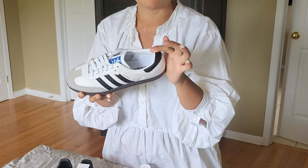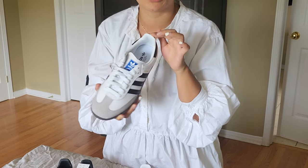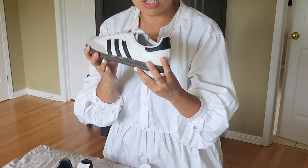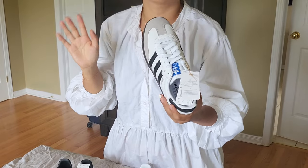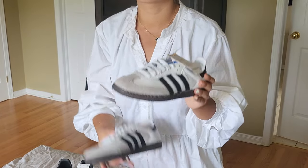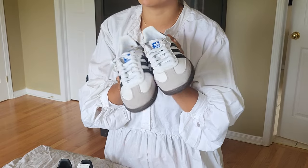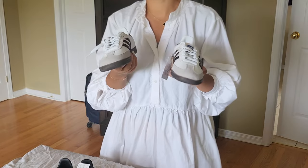I've seen online a lot of people complain that they do have to break them in, and especially the back piece seems to rub on the ankle and has caused some blisters — that's just from my research. This is not a full review; it's more of a first impression since I haven't actually had a chance to wear them yet.